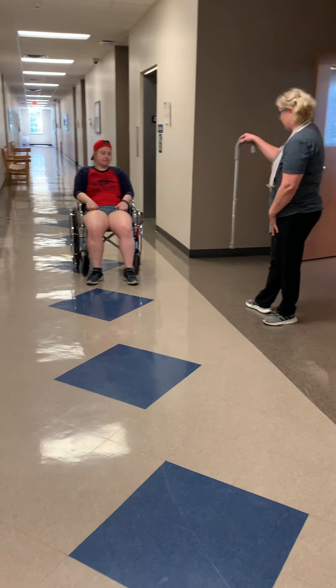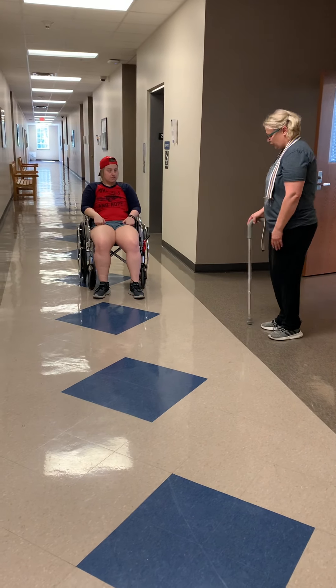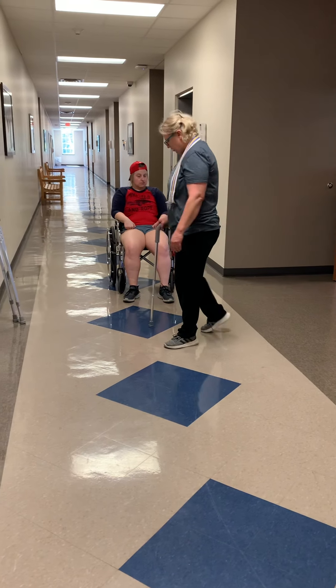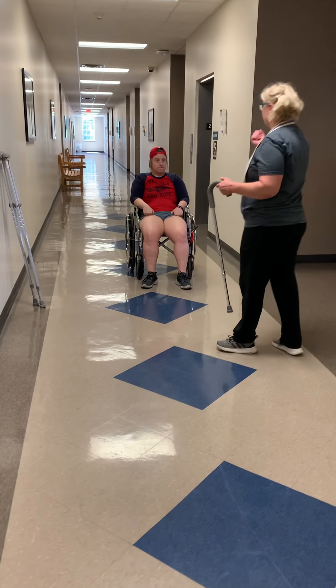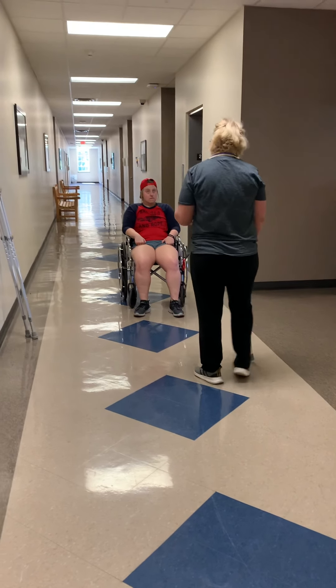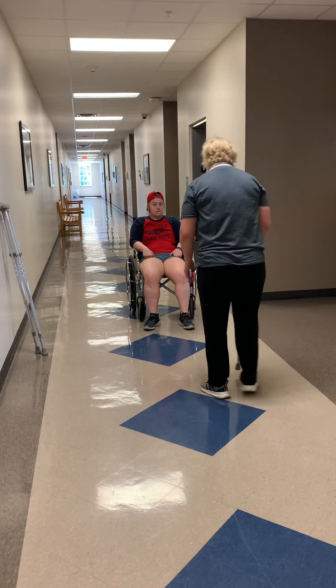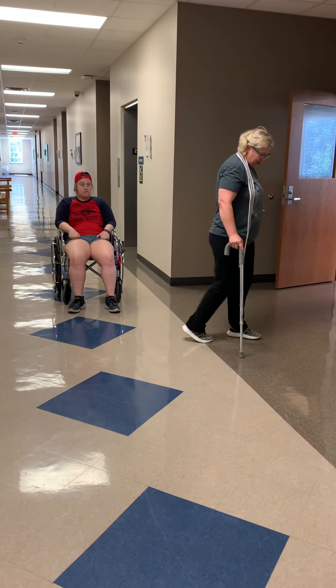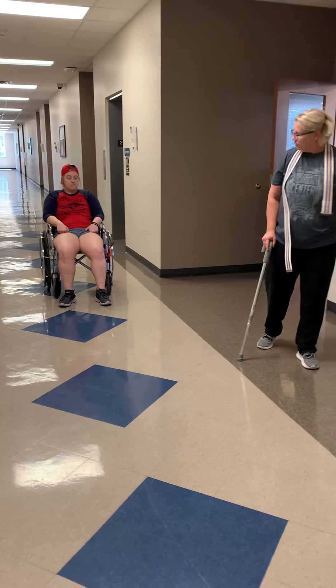Your right side. Okay, so we'll have the cane in your right hand. When you start walking, you're just going to advance the cane with your left foot, and it just gives you a little bit of stability. And when you're going to turn, we always want to turn into our strong side, which would be your dominant side. So the same way you're going to walk with the cane, advance with your left foot. Is that okay?